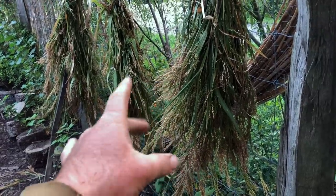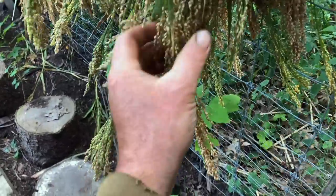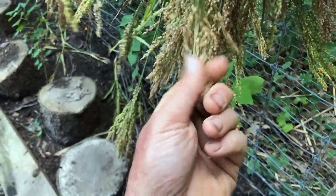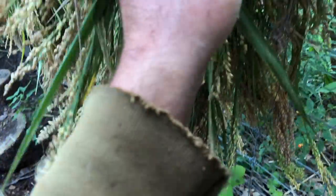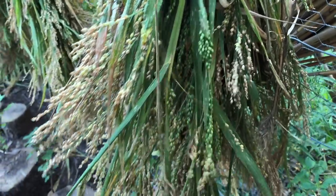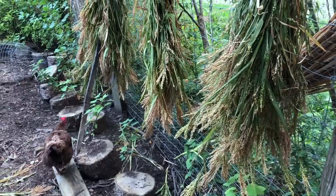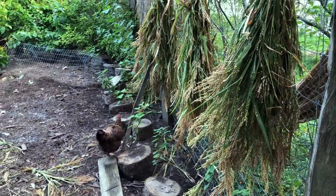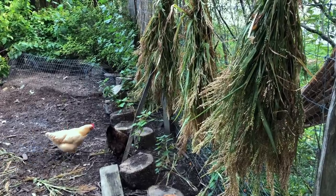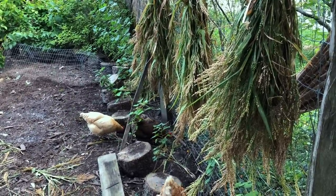Each time a wild bird lands on here a little bit more falls out. In the field the birds definitely picked through these pretty thoroughly, but there's still a fair bit of seed, and I suspect the green ones will ripen a bit more and drop some goodness for our hens. Is it the most efficient way to grow millet and store it? Probably not, but it was about a dollar's worth of seed and no fossil fuel on our end to grow them, so we're pleased with what we've got.